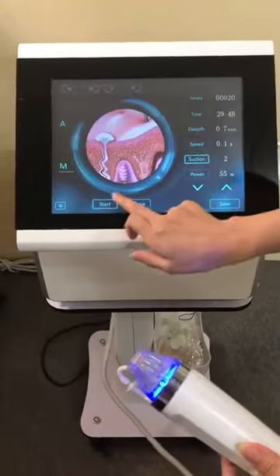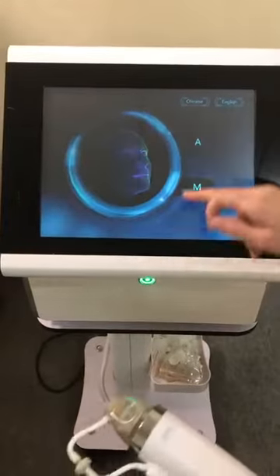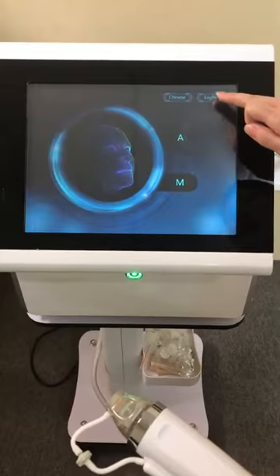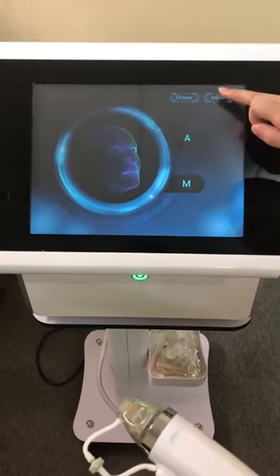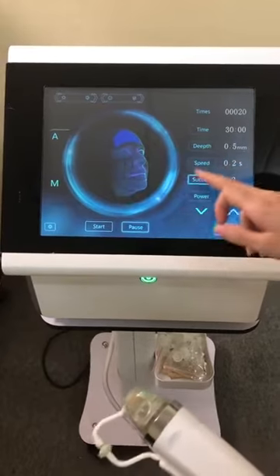Let me introduce the RF Micro Needle facial machine. First, start the machine and then click here for English — no need to press A or M. Select English and it will come to the main screen.